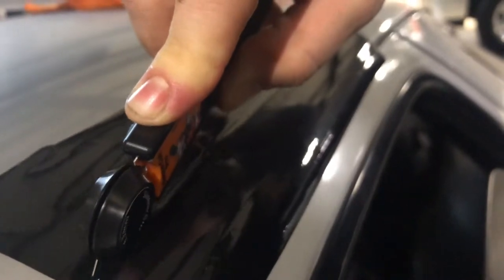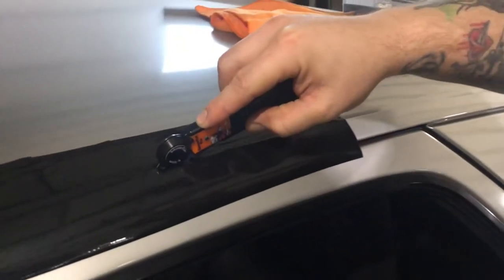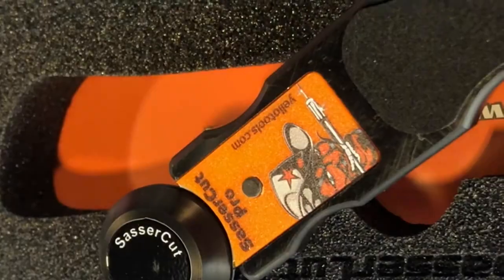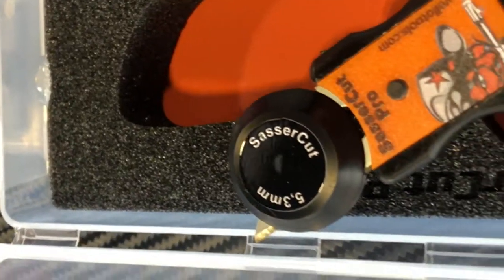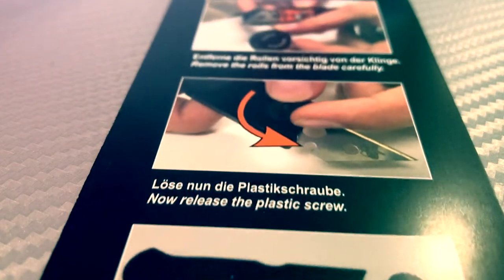Wrapping a vehicle presents a lot of challenges. One of them is properly cutting a straight edge on the rain gutter. The Sasser Cutter's roller design and unique safety features make it a snap. This professional grade product from our partner Yellow Tools is exactly what you need to achieve excellence in vehicle wrapping.